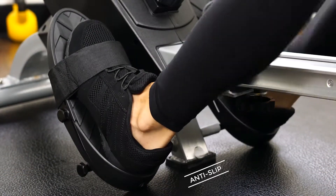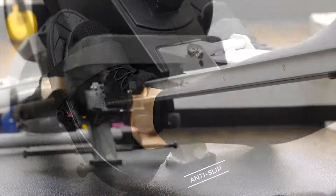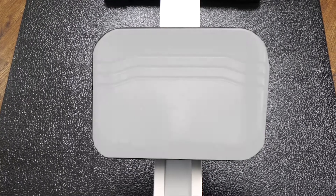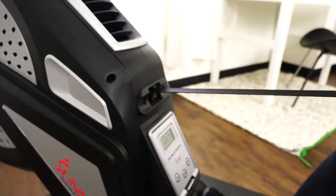Large pivoting foot rests with adjustable straps allow increased ankle motion to ensure a powerful leg drive. The aluminum rail makes sliding back and forth virtually seamless. Fully padded seat and non-slip grip handle provide support and comfort.